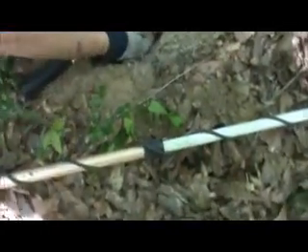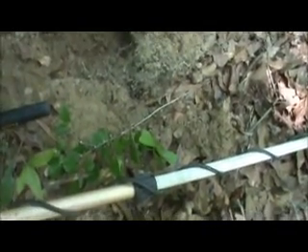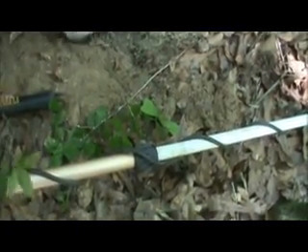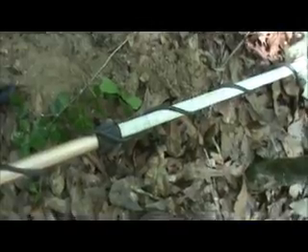There it is. Oh, that's a rock — that's what happens when you do a live dig sometimes. Let's hope it's good. Every time I dig something live, it's junk. Oh, there it is — a two-fer!